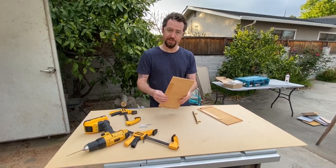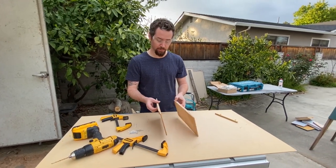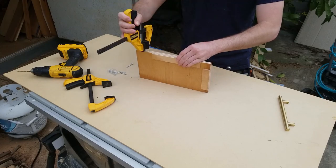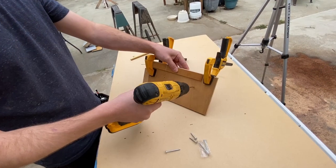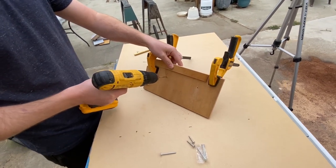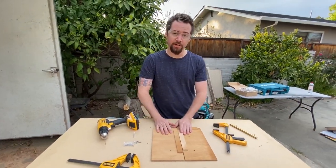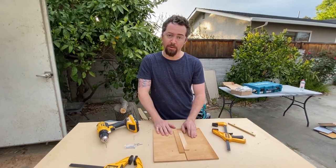Because this left side template is the right size, I'm also going to copy this exact template over to the other side by clamping them together and drilling through it. Now that I have two matching templates, I can go to the kitchen and start installing the cabinet pulls.